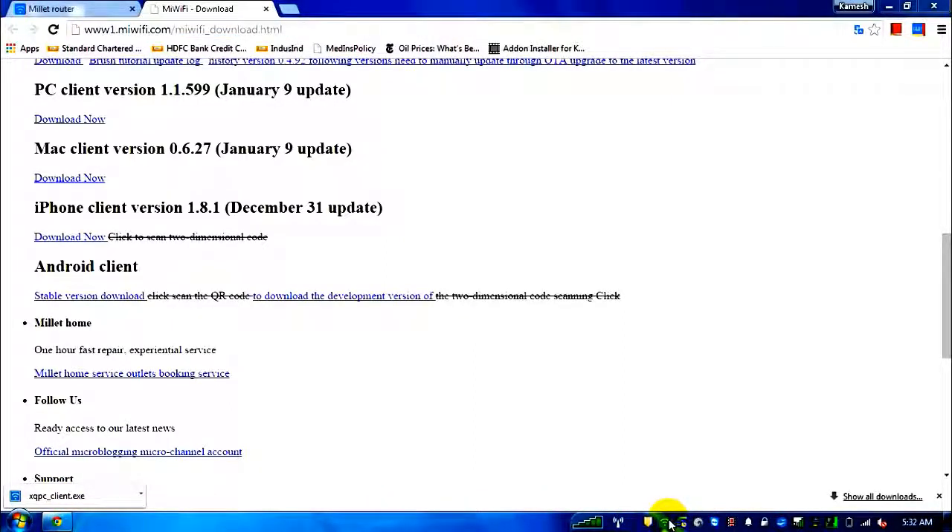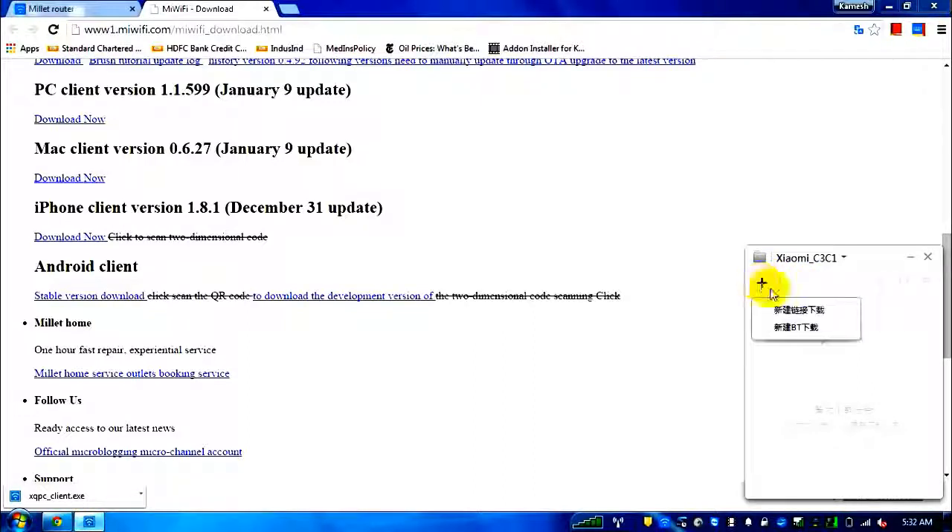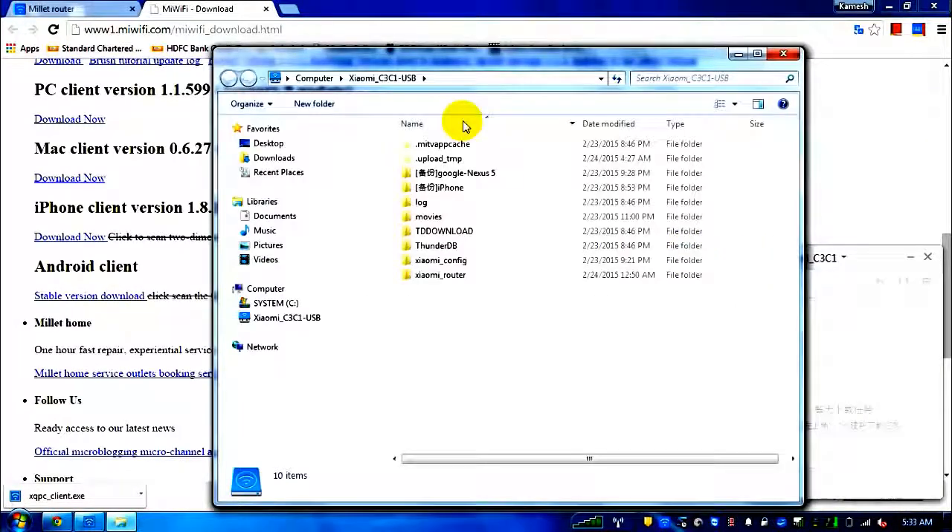The PC client looks like this. One section shows whether any downloads are currently going on. Another section lets you add a torrent download by browsing for a torrent file — you can use this as a torrent client. A specific icon takes you to the connected storage.